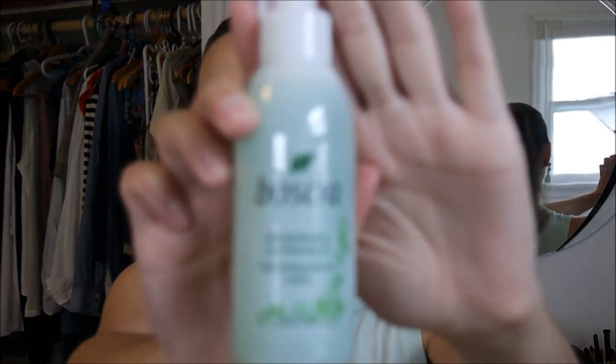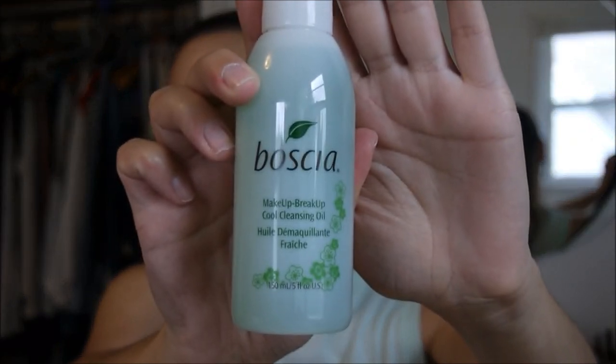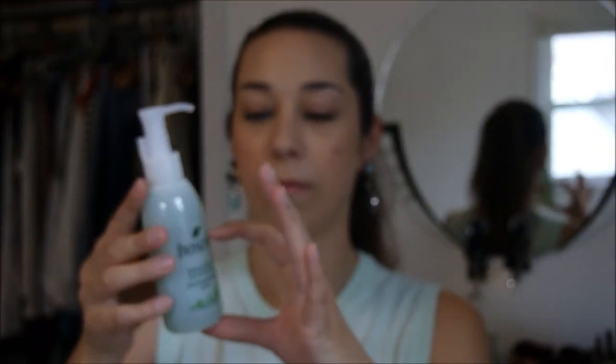First I'll do all the stuff that I got from Sephora and one of the things that I got was the Boscha Makeup Breakup Cool Cleansing Oil. There's the box right there. I'll pop it open here so you can see what it looks like. I had a small sample of this — there's probably about that much left in the sample bottle that I had — and I love this stuff. It was amazing. It was so good at taking off makeup and not stripping your skin. I've tried a couple different oils but this one was by far my favorite so I purchased a large one.